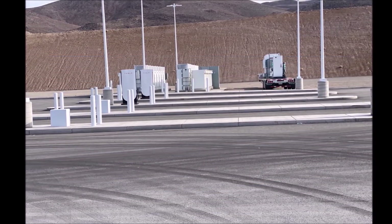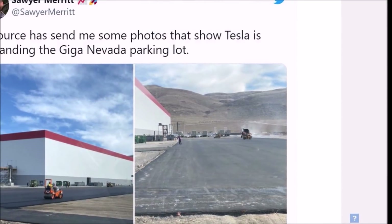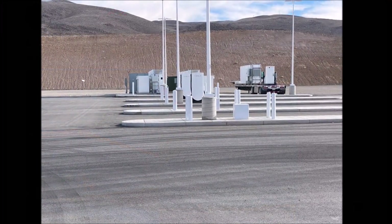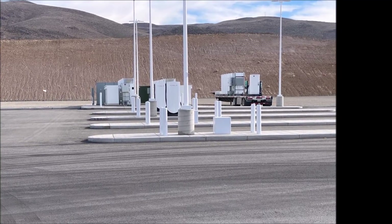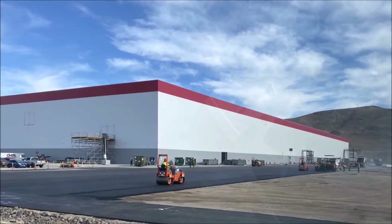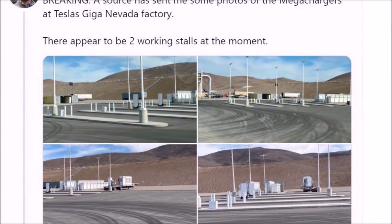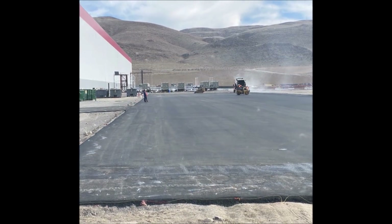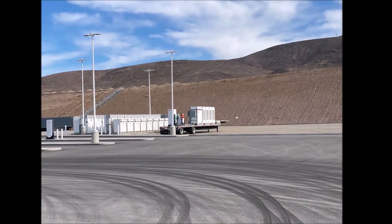Tesla Giga Nevada will be producing the company's Class 8 semi trucks. Tesla started posting jobs for semi production at Giga Nevada last December. There is currently a job listed in Sparks, Nevada for the semi — Tesla is hiring a mechanical design engineer to help develop the batteries for the vehicle. Responsibilities include full product design, redesign of complex parts, advancing products, and developing new technologies. As hinted by recent updates, Tesla may start some production of the semi in 2022. At the 2021 shareholder meeting, Elon Musk noted that Tesla aims to expand Giga Nevada and Giga Fremont by 50%.